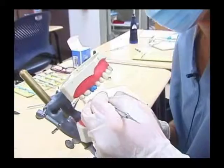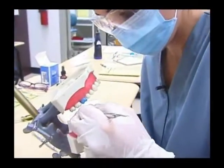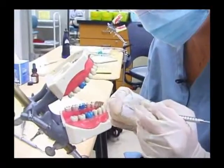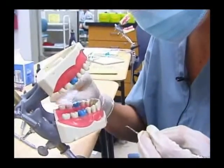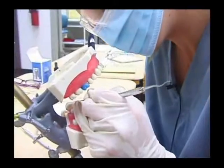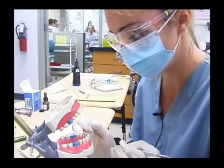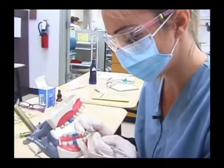Basically we're just carving away to make sure that our margins are going to be sealed. It takes a little bit of work. You're going to make sure that you have a fulcrum using your ring finger on each side of the mouth.